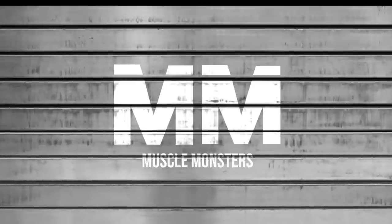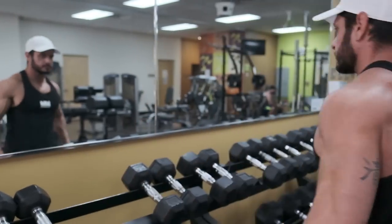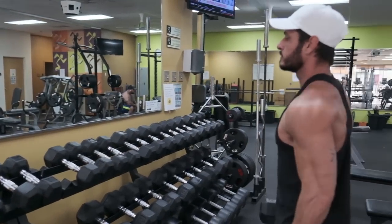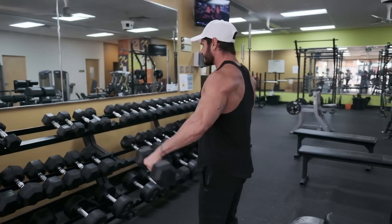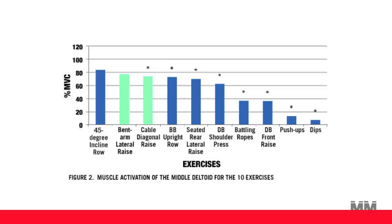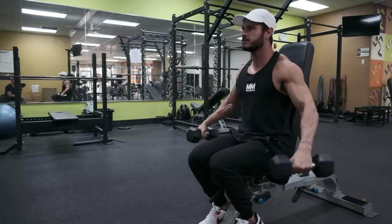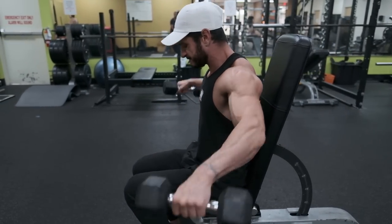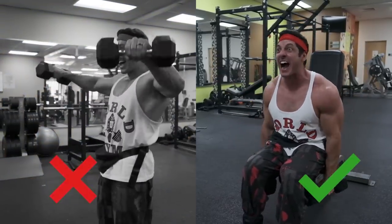This brings us to the second exercise on this list: seated dumbbell lateral raises. When trying to hit the side delt, there's nothing like lateral raises, as they effectively train horizontal shoulder abduction. It's important to include isolation exercises for the side delts, as most compound exercises aren't effective at targeting this area of the deltoids. A 2013 study found that the dumbbell lateral raise and cable lateral raise resulted in much more side delt activation compared to the shoulder press and bench press. We recommend doing seated dumbbell lateral raises as your go-to isolation exercise to target the side delts. The main reason we recommend the seated version over the standing variation is because it reduces momentum and eliminates your ability to cheat.